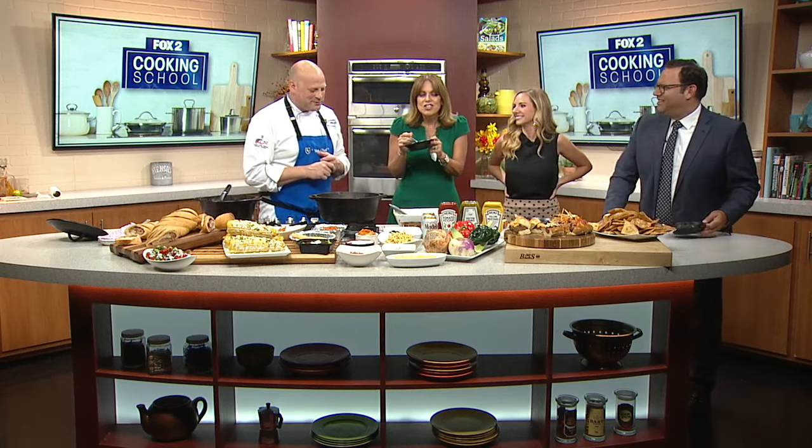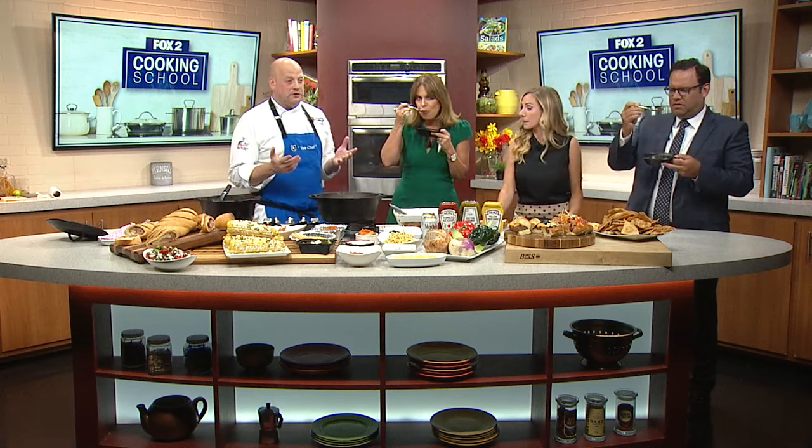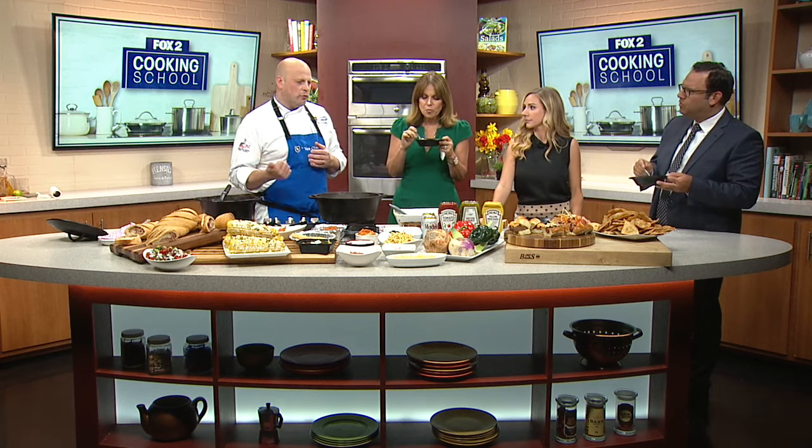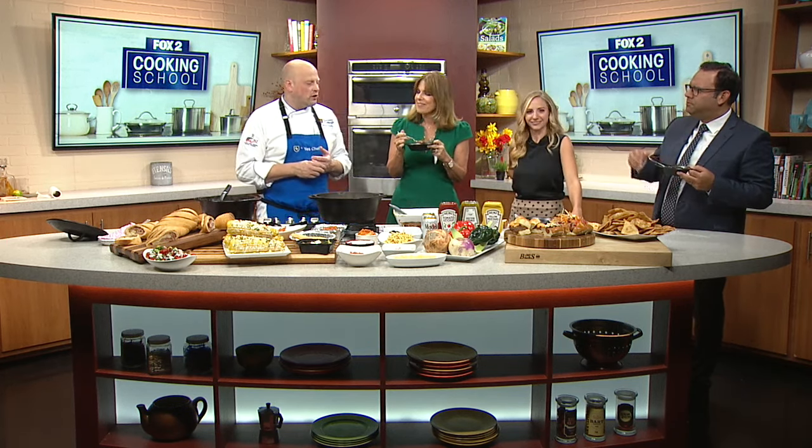Man, this is so good. Thank you so much. Absolutely. Thanks for having me. How do people find you? Go to our website. Roseville itself: 586-296-3225. That will get you to the Roseville campus — 586-296-3225. And then Dorsey.edu. There you go. Really easy.